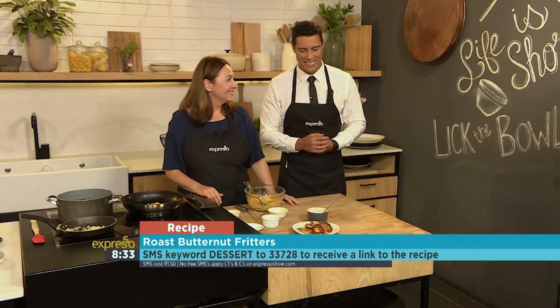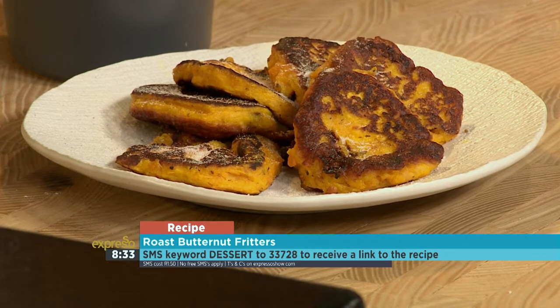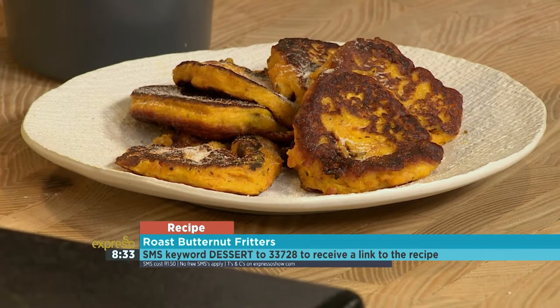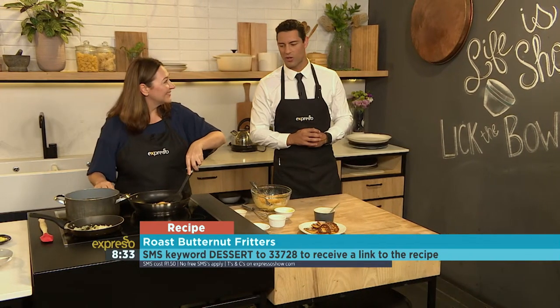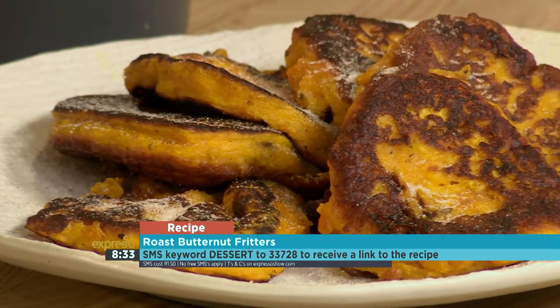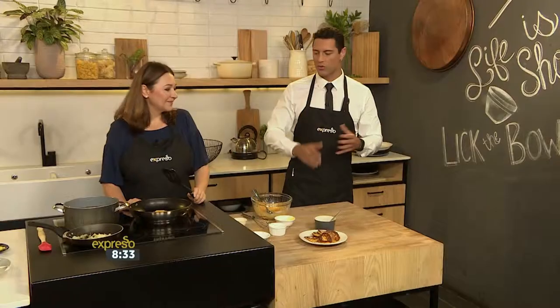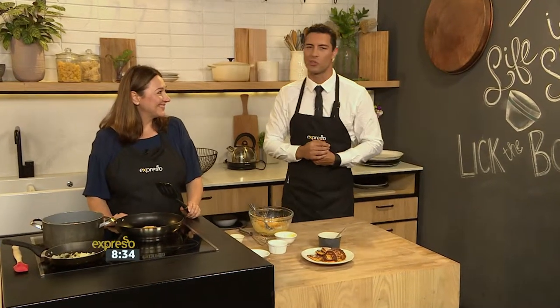SMS the keyword 'dessert' to 33728 for a beautiful butternut pompoen cookies recipe. Dessert to 33728 — and try this one out. If you haven't tried it, it is a good old family favourite. Very very easy, as we just saw — one, two, three, you end up with a beautiful end result, just like that. Dessert to 33728.